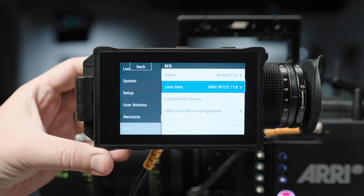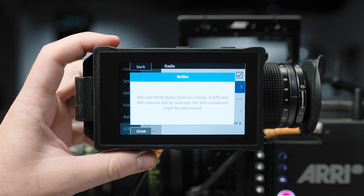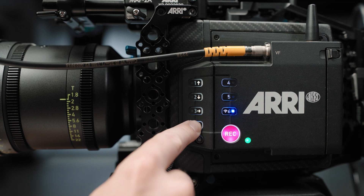Previously, you had to select an ECS radio channel for your WCU-4 or Hi-5 and then separately select a Wi-Fi channel to make sure they didn't interfere or conflict with one another, and you'd get a little error message if they were on the same channel. Now, by default, the camera is set to an automatic Wi-Fi channel selection system, which means that you set your ECS channel to whatever you'd like and then the camera will figure out the rest and set the Wi-Fi channel to be something different. If you have two cameras on set, we recommend that you set the ECS radios up first and then turn the Wi-Fi radio on — which you can do by holding function and button 6 as a shortcut — and the camera will choose a good Wi-Fi channel.